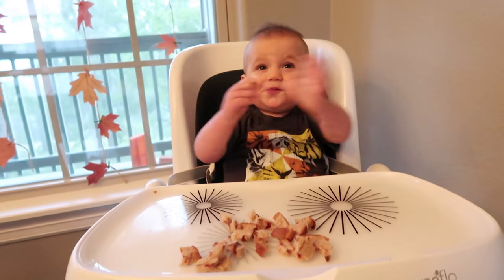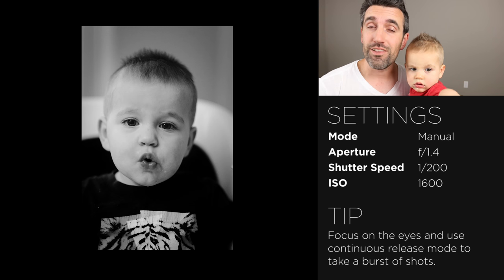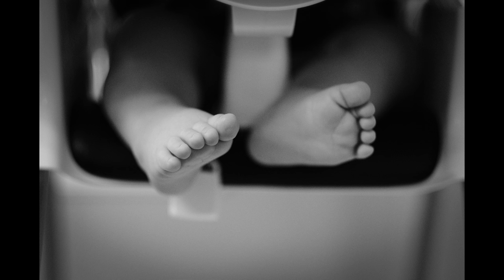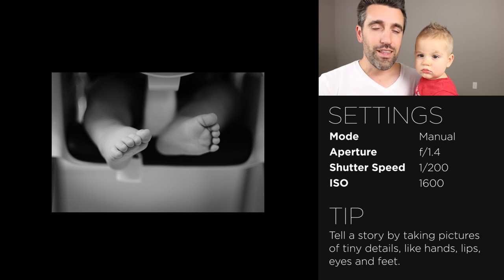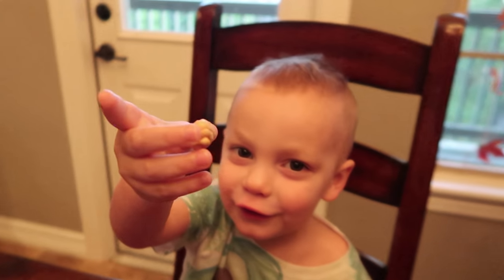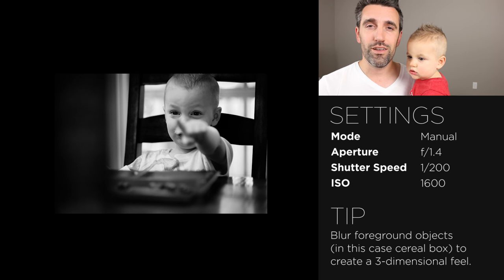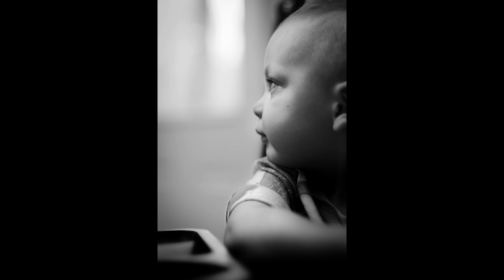So I wanted to add some commentary to these pictures. You'll notice that I include my settings along with a couple tips for each shot. So if you want to read through those, you can pause the video and take a look. That's right, the light was really bad. Even with my white balance set, the colors were all over the place. And so in a situation like this, I really like to use black and white or monochrome.